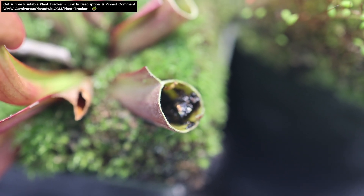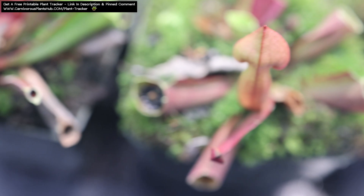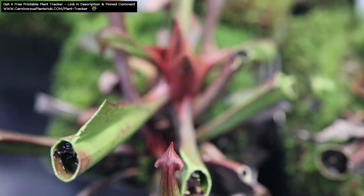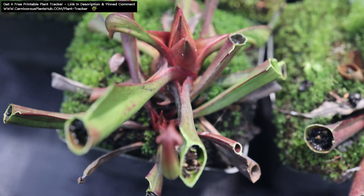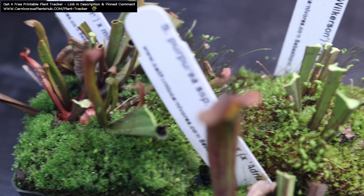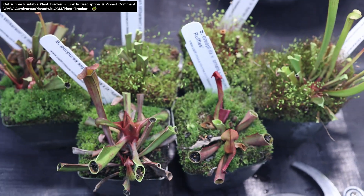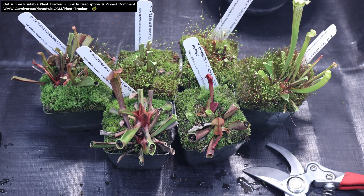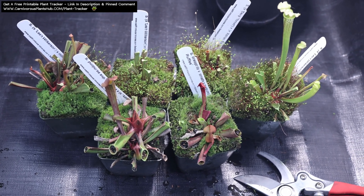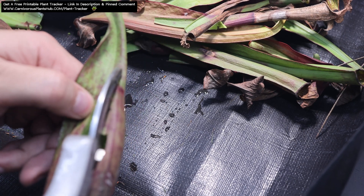One of the best tips I can give about any kind of plant dormancy is to join a group specific to your area or zone. Look for a Facebook or Instagram group to find people who grow Sarracenia in the same zone as you. Find out what they're doing specifically that works. No one is going to be better suited to give you sound dormancy advice than the people who have been putting their plants through dormancy in similar conditions as you.